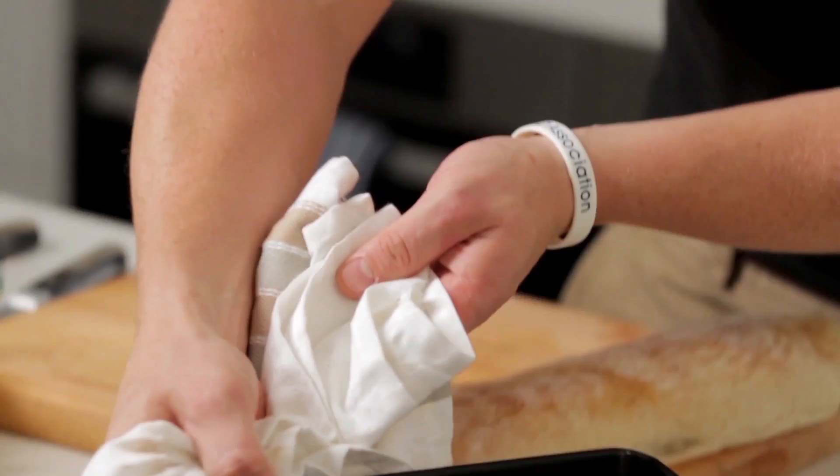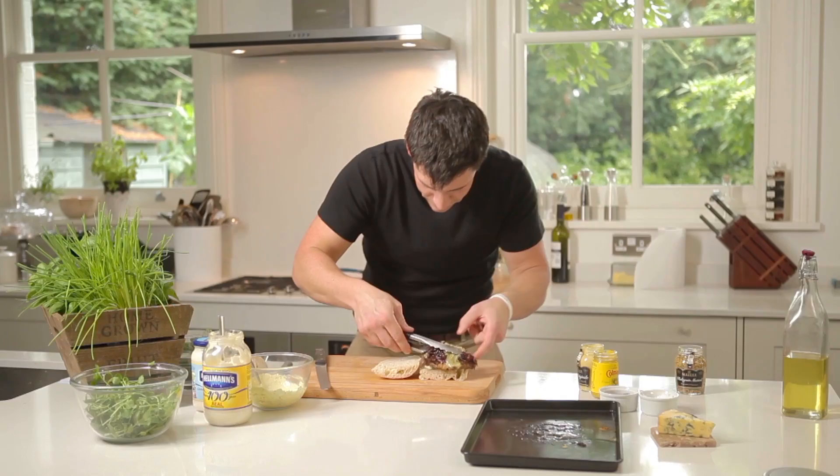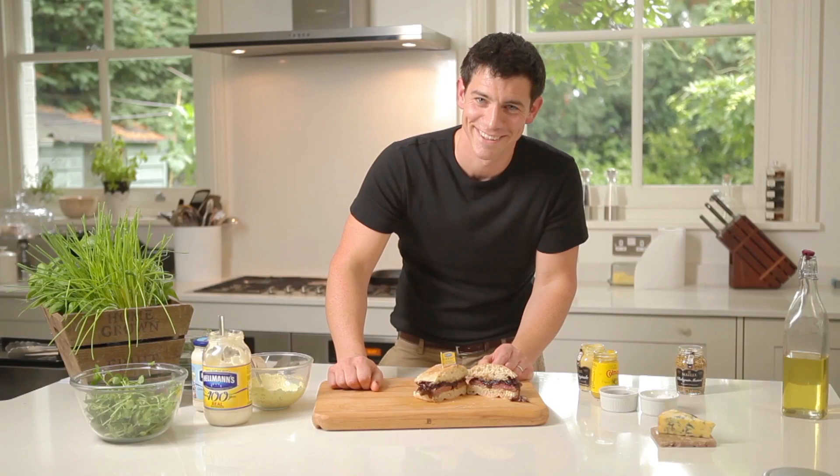Let's grab the steak out of the grill. Look at that. Get our ciabatta ready, let's open that straight up. A bit of our mustard mayo there on the bottom. Lift that steak up. Perfect. And there you have it, my sandwich of the century.